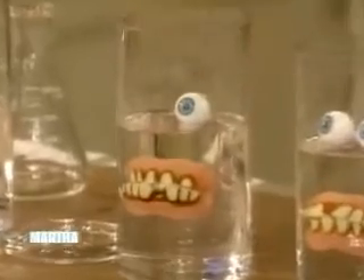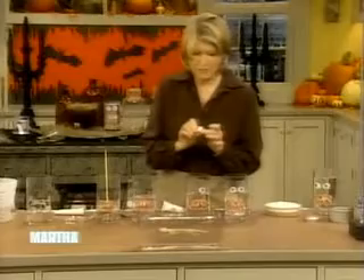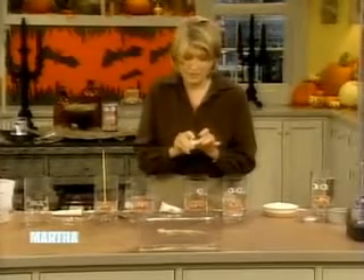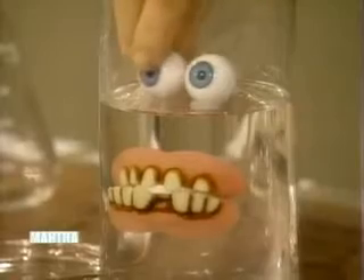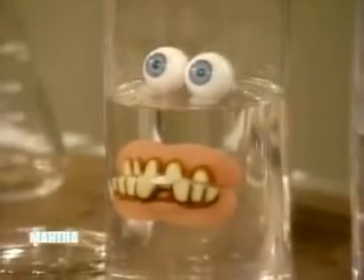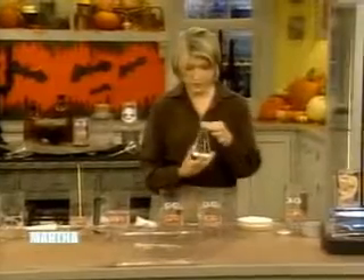Every year we have Halloween and every year we come up with more and more elaborate, fabulous, simple ideas — because this is really simple. You just need a little bit of stuff to do these crazy things. Let that dry for 15 minutes, and now pour your final layer.